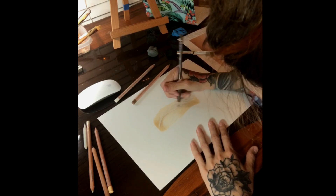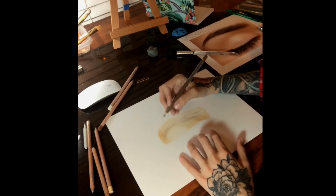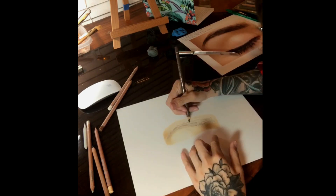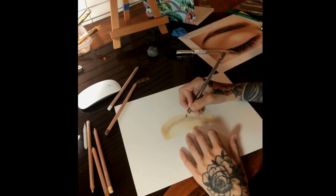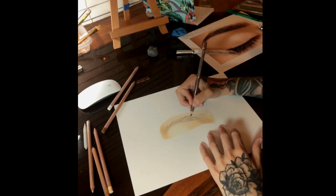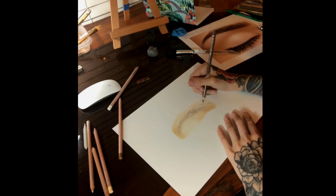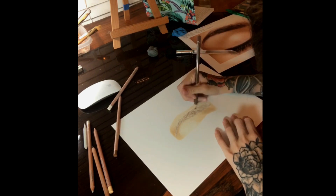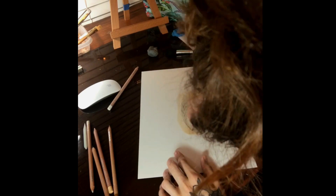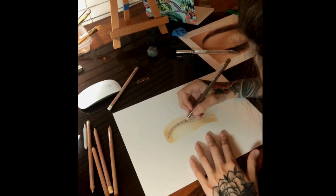Once all the skin tones are blended, take your Walnut Brown or any brown that you have and start adding the eyebrow hairs to the eyebrow. They need to be placed in an organic manner. The starting and stopping points of the hair should not be uniform. Toward the beginning of the eyebrow, you want to stay lighter. Layer the hair a couple of times, making sure the middle parts are a bit darker. They get darker as they meet in the middle of the eyebrow.